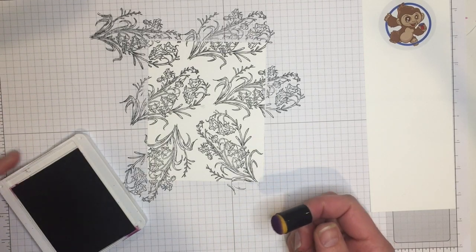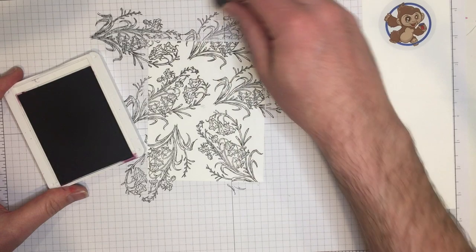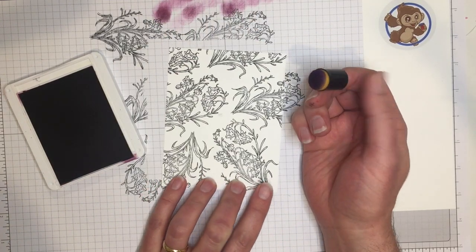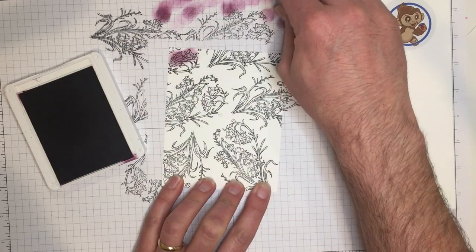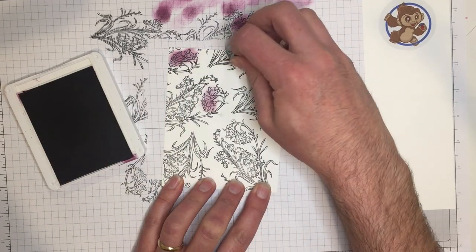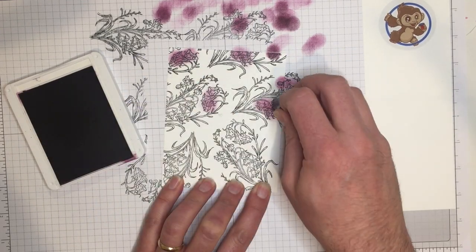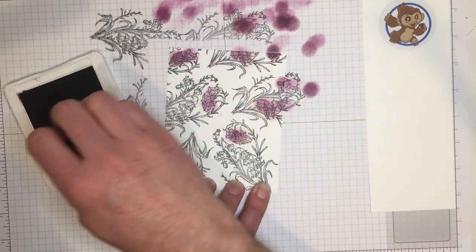I'm going to start with purple, and depending upon how juicy your ink pad is you'll want to be careful and even test it before you start inking. I'm just going to do a little bit of a tap. I'm a little nervous that it might be too much so I'm going to dab it off. It's a lot like cooking — when you're baking you can always add time but you can't take away time. Same thing here: it's a lot harder to take away the ink than to add a little bit more. That's why I'm doing some dabbing off.